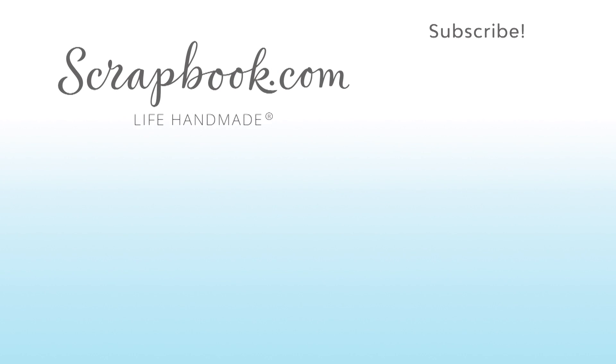We hope you enjoyed this sneak peek video filmed at the 2017 AFCI SPC mixed media event in Salt Lake City, Utah. Please like, share, and subscribe. Happy crafting.